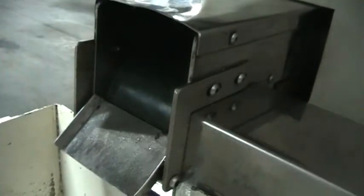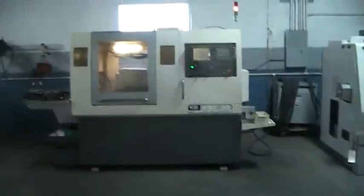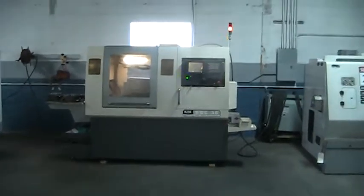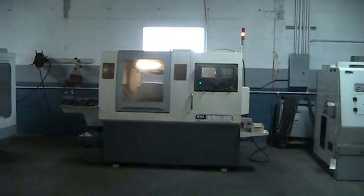You can see the parts conveyor moving. This concludes the machine side of the KSI SQC38 CNC Swiss Turning Center.